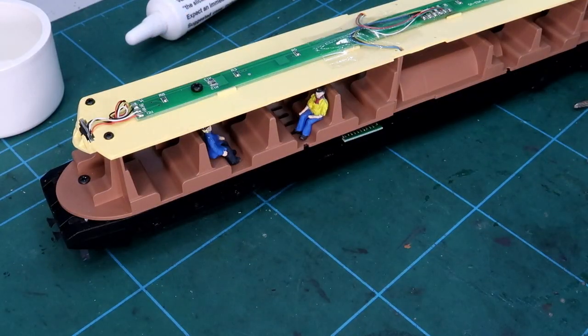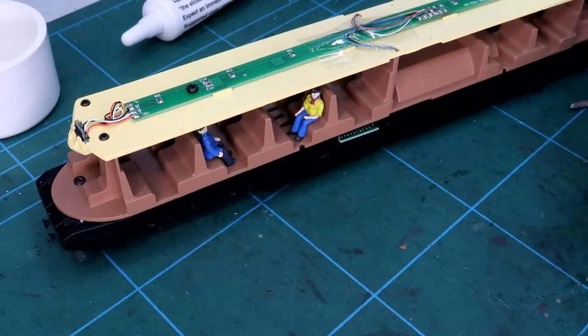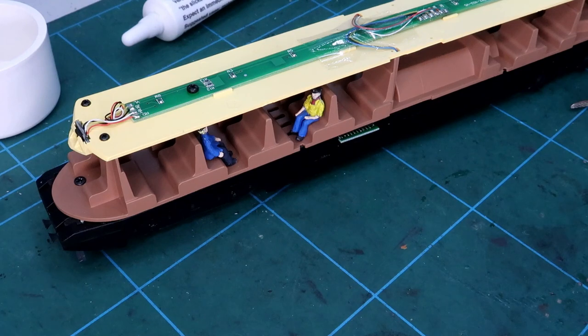We'll have a little drop of oil just on the pinpoints to help keep them smooth and free running. So that's the lubrication done. It's all running nice and smooth now. With the unit reassembled and the two screws replaced at each end, it's time to have a look at fitting the passengers and driver.